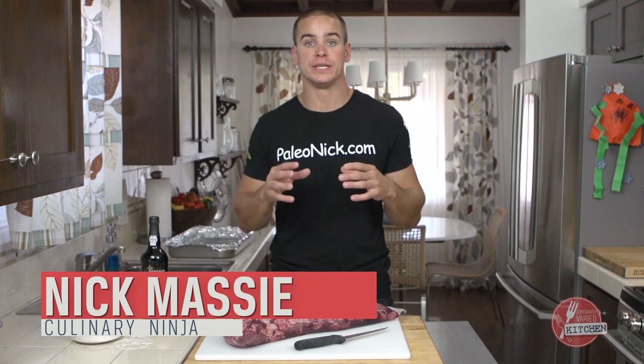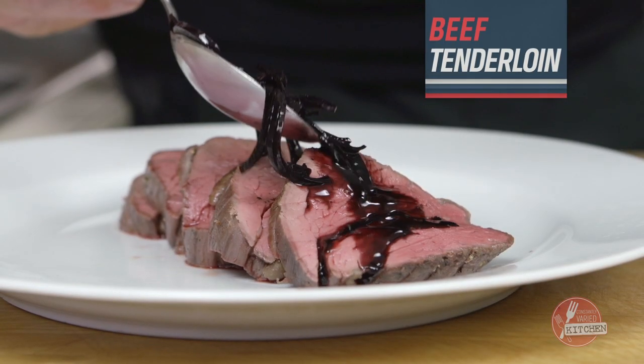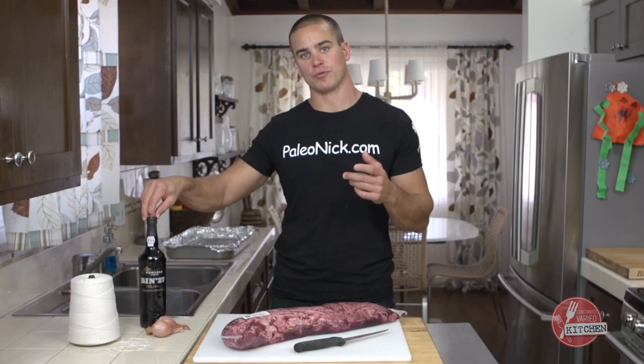Holidays are coming up — protein prep, right? Everybody, you know, turkey, ham — it gets a little boring. I'm gonna show you how to do roasted beef tenderloin with shallot and port wine reduction. Gather these ingredients and let's get rolling.